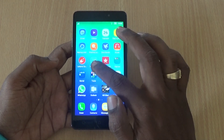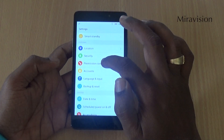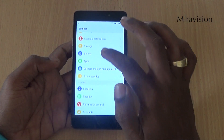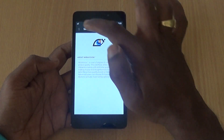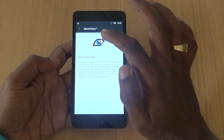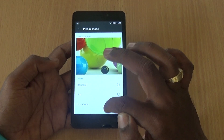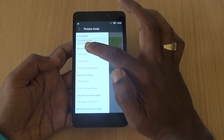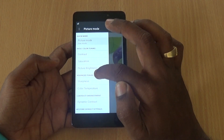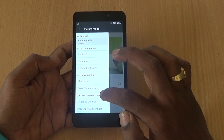The Lenovo YP1M's display is pretty nice, but if you want to tune it further, go to Display settings and find an option called Miravision. Tap on that and you can set the picture mode to Standard or User mode. In User mode, you can do basic color tuning or advanced tuning for sharpness, color temperature, and dynamic contrast.